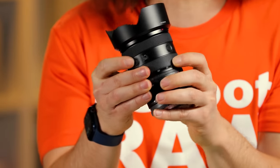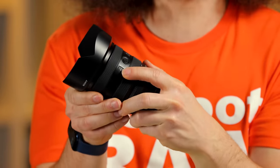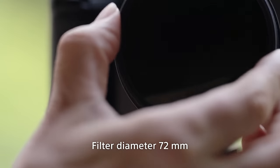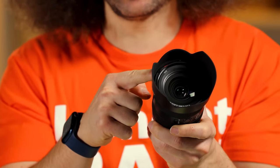You have two custom buttons on the side of the lens, and then you also have your AF to manual switch right there. In terms of filter thread, you have a 72 millimeter filter thread. You have your lens hood that comes with your lens, and as I always say, use your lens hood.